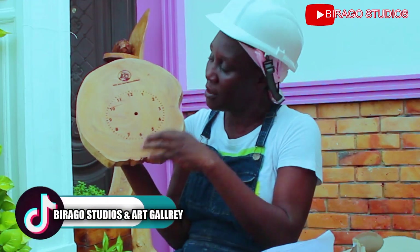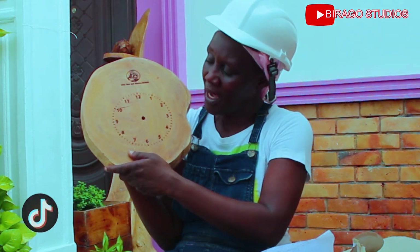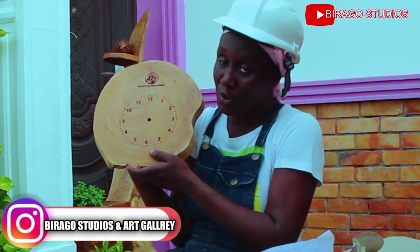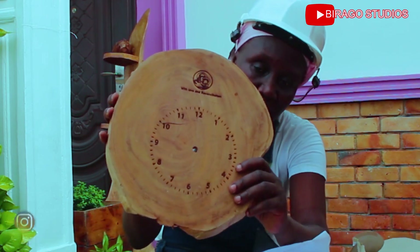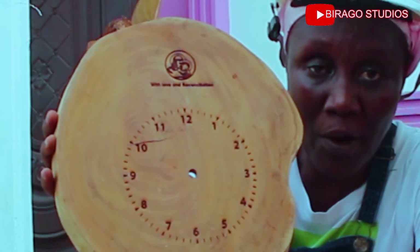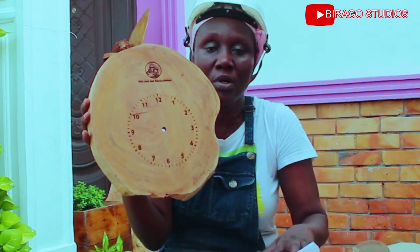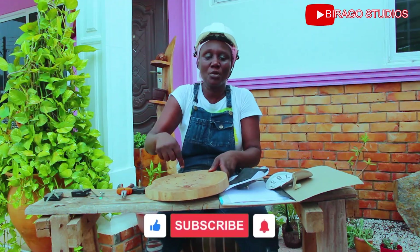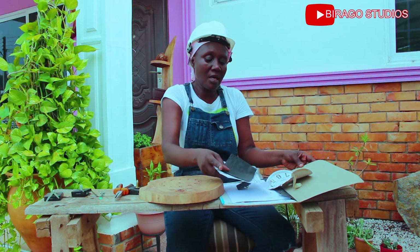In this particular case I took this to the etching machine to get it etched, because this is for a project at church. When you look at it closely you can see it's been neatly etched. But there are other ways — you can use the pyrography tool to burn it out or use any other material to mark your minutes, hours, and seconds.